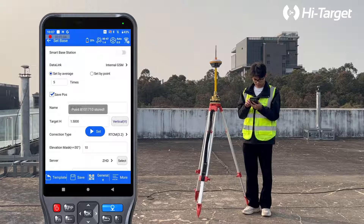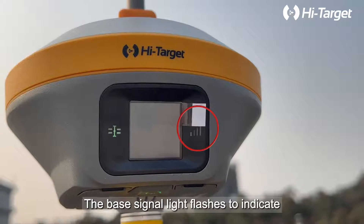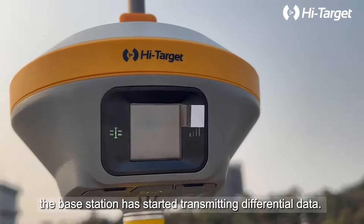Internal GSM base network connected. The base signal light flashes to indicate the base station has started transmitting differential data.